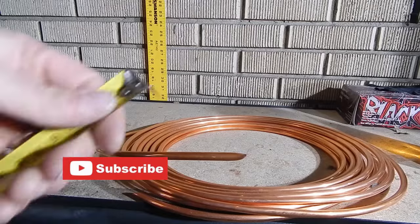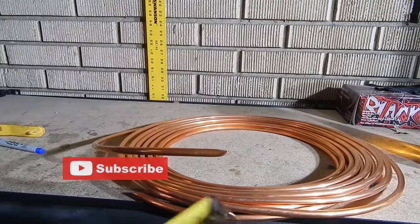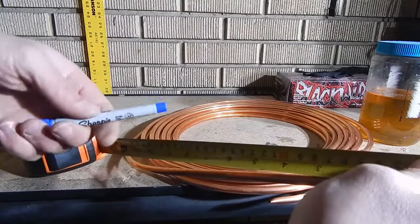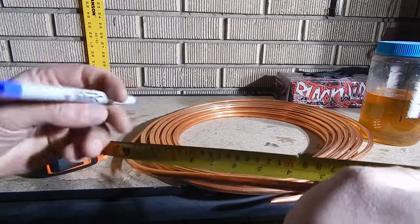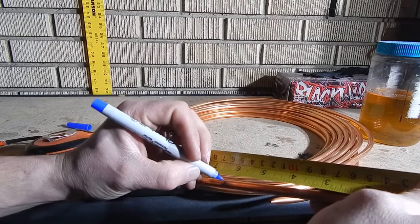This copper tubing is a quarter inch thick. You can go thicker — you'll just have a little bit of a wider band. I found the best length to start off with is about six and a half inches. If you have a little bit of extra, you can cut some off if you need to.